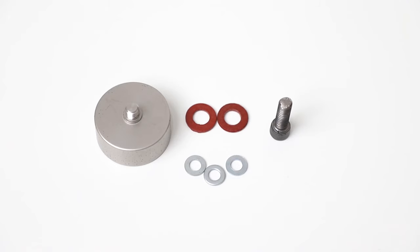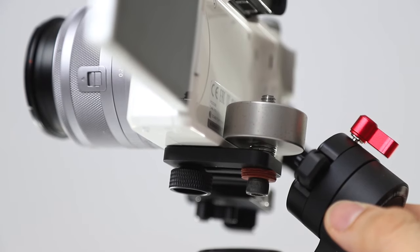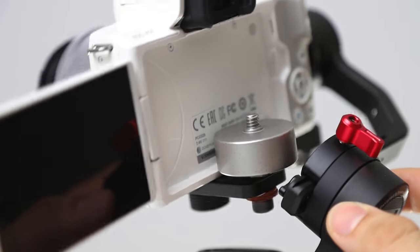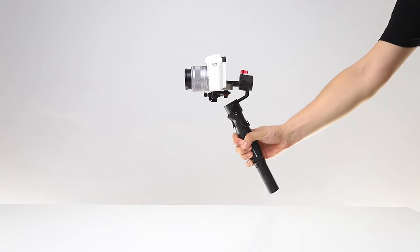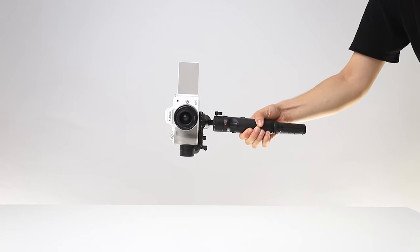You need a counterweight of 150 grams for complete balancing. I will use a Zhiyun 100-gram counterweight and a different screen and spacer to compress it. Open the M50 display to the left, push the camera to the front of the plate, and insert the weight into the backspace. After adjusting the balance, you will find the viewfinder doesn't drop. You can now use Vortex mode with M50, and you can also shoot vertical videos with this setup.